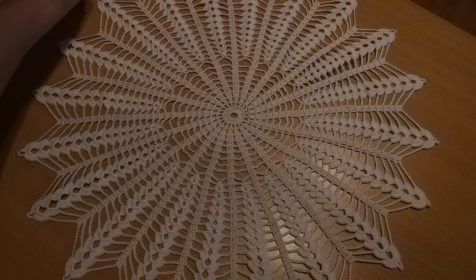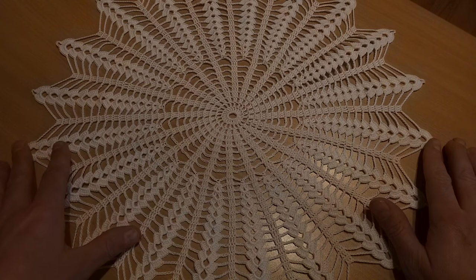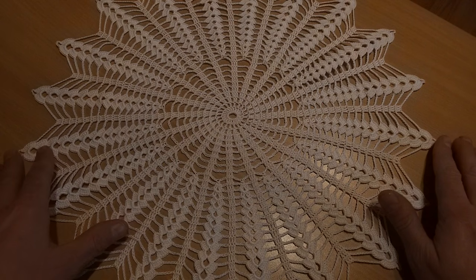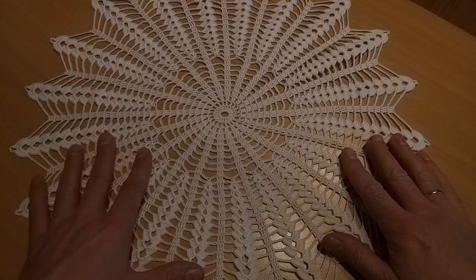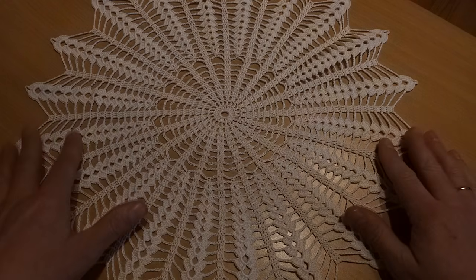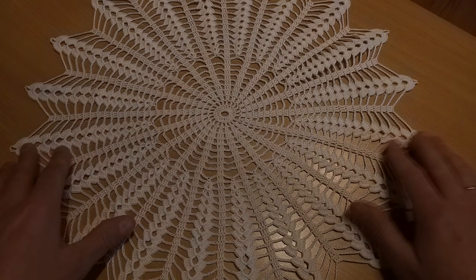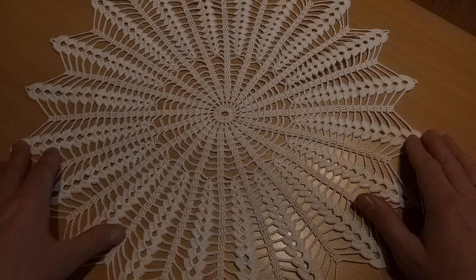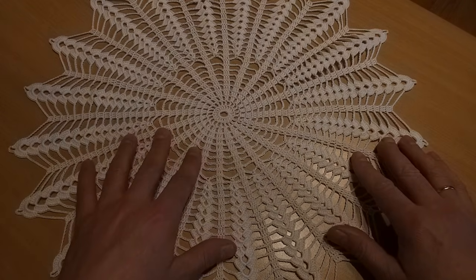Hello, my name is Peter and welcome to my channel. Today we'll work on this beautiful doily. This doily measures 17 and a half inches across, which is 45 centimeters. For this project I will use crochet thread number 10 and crochet hook 1.5 millimeters. Please subscribe to my channel and hit the bell notification button so you don't miss any of my next video tutorials. You are more than welcome to comment, like, and share this video. Let's start with this beautiful project.